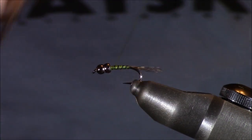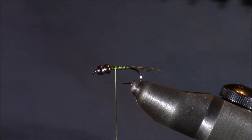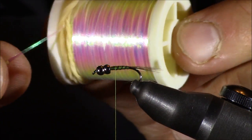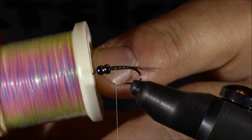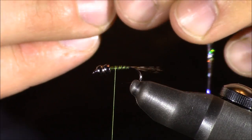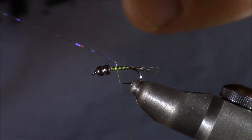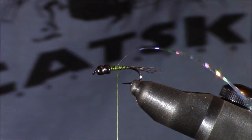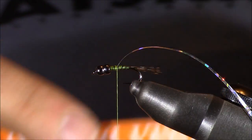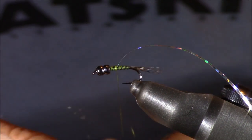I'm going to wrap back to about the halfway point and add in a wing case — some holographic tinsel, medium size, silver color. If you prefer clear or opal, you're welcome to use that. I tend to prefer silver because it gives a lot of flash in the water. I'll lock it in place going straight back, since I'll be bringing this wing case over once I have all the ribbing and legs in. Next I'll add some SLF squirrel spiky dubbing in brown olive — it looks great for a thorax. I want a tight dubbing since this is a mayfly nymph; you don't need to make it super buggy.